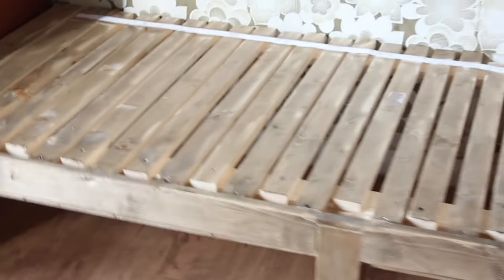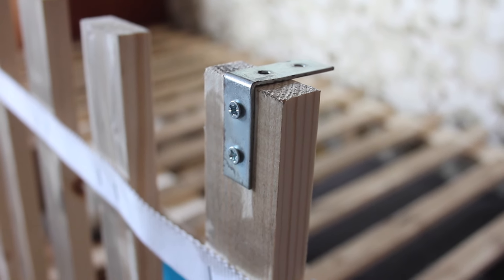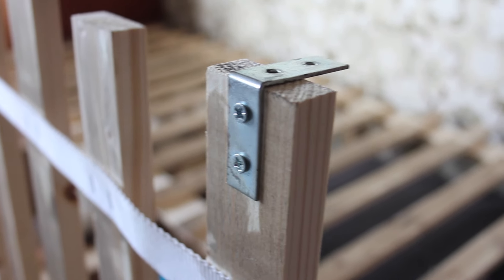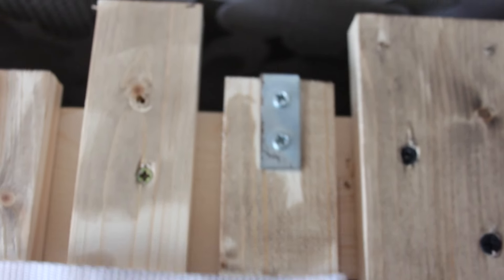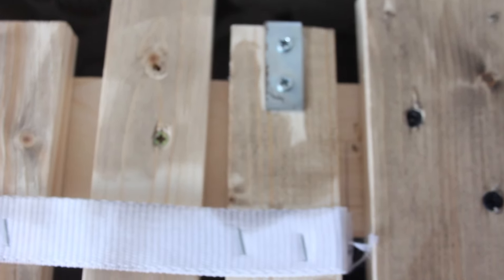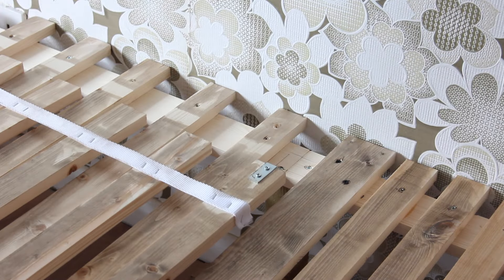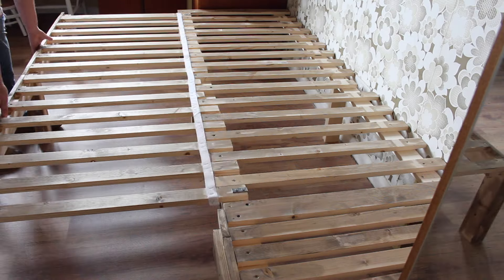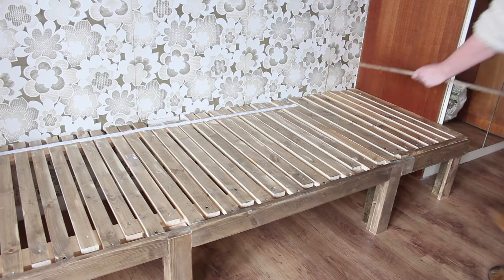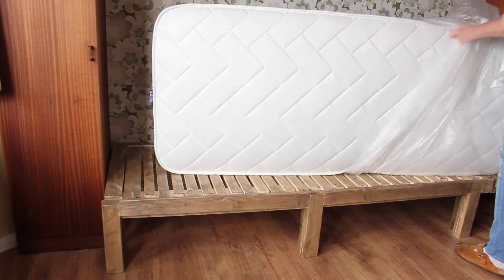To lock the movable frame in place when not in use, I simply screwed an L-bracket to two of the slats — one on the front and one on the back. This hooks behind the frame when not in use so it stays in place, and when you want to use it you just lift it up and slide the frame forward. I apply the stain to the table top too, and now it's time for the mattresses.